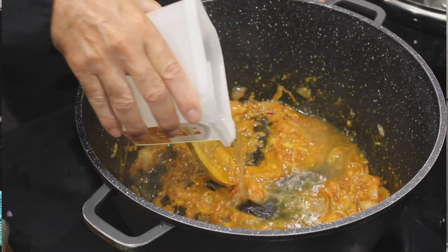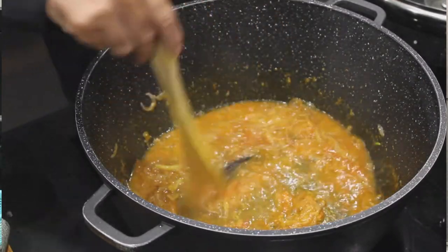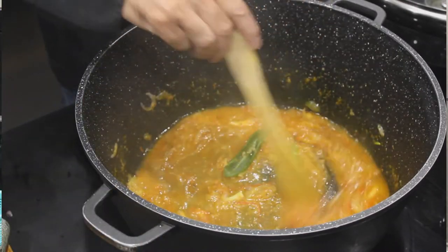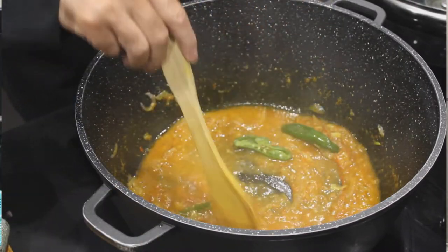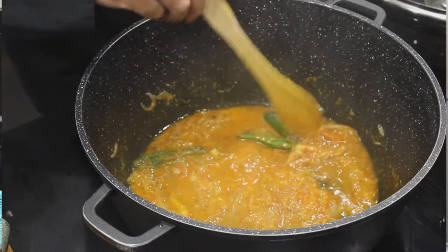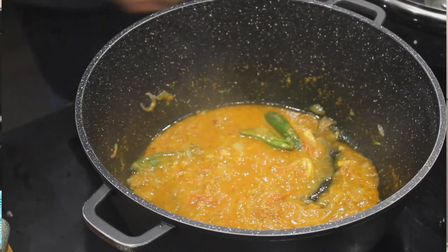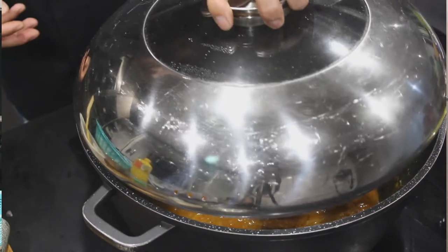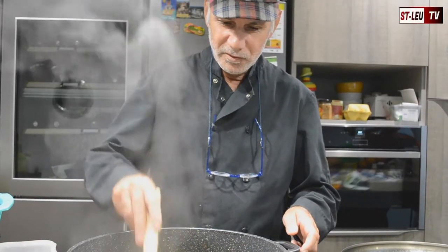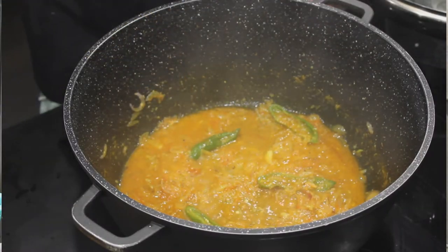So we'll be able to add a little bit of water — not too much, just a little bit of water. I'm going to add also my gros piments.